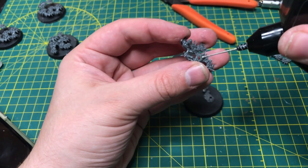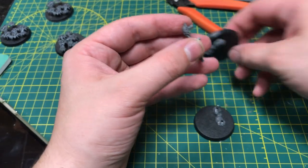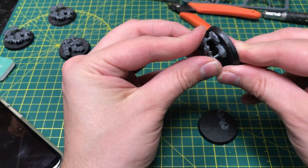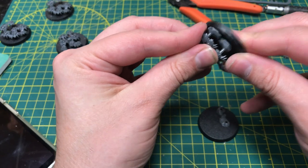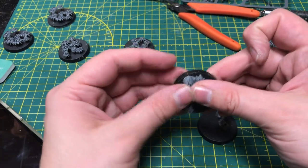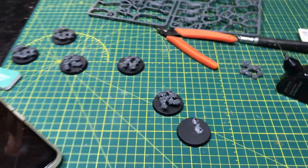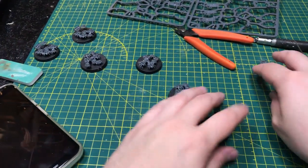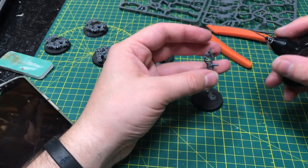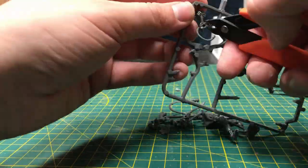I wasn't even through assembling these guys before I started feeling my interest drift. I found myself looking at conversions and thinking of all the extra bits I should track down. While those ideas are cool, at the end of the day I needed to be honest with myself — they were really just excuses to move on to something else. I knew I was going to have to trick myself into wanting to work on this project, so I quickly abandoned the instructions and instead focused on finishing it. I thought a challenge would be fun.